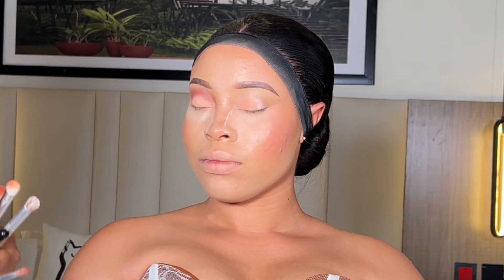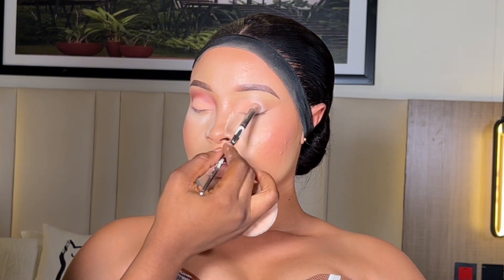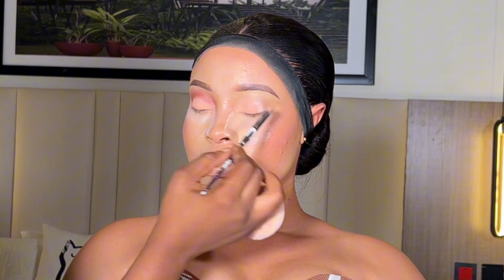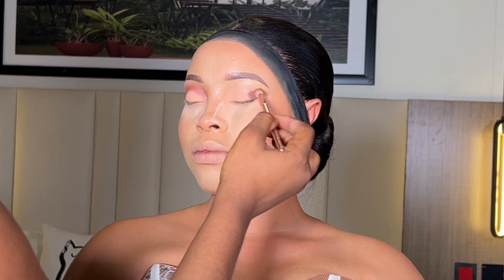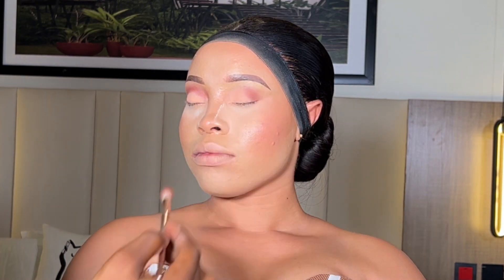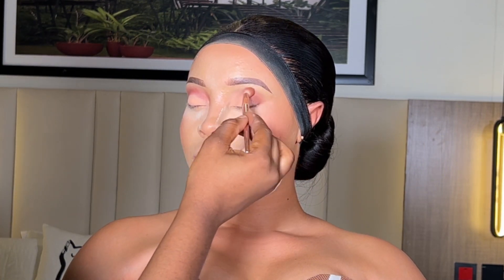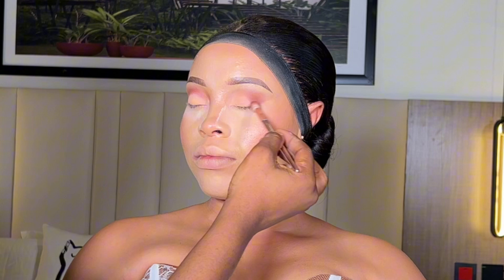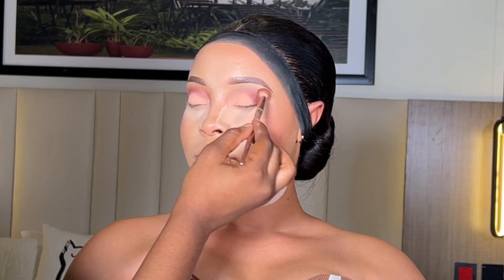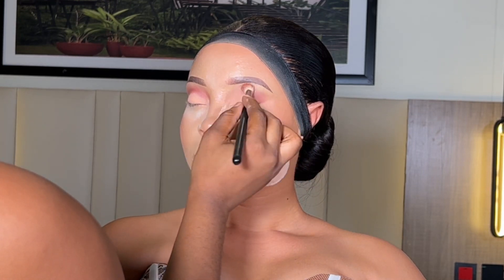Then I went back to do a little bit of correction — I'm applying the same eyeshadow on her lid. After the application, I had to go ahead and apply the brown at the outer corner, blending using a circular motion, blending outward to the inner part, because I don't need too much eyeshadow at the inner corner of her eyes.